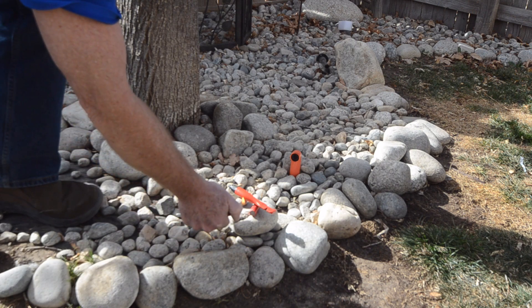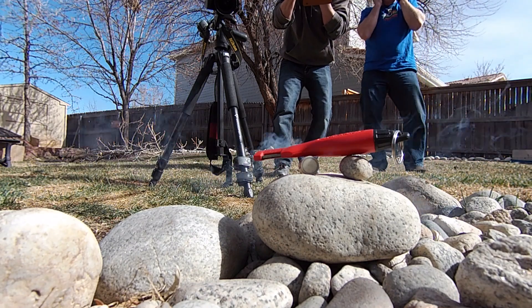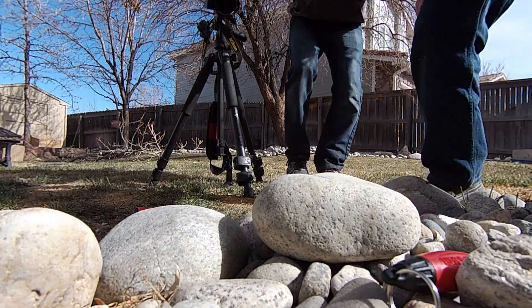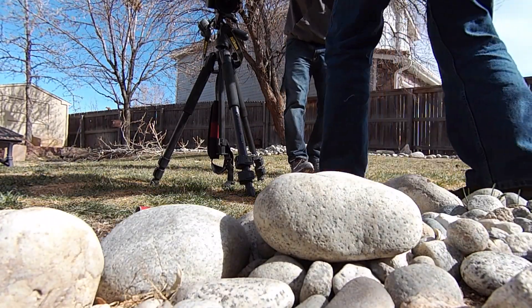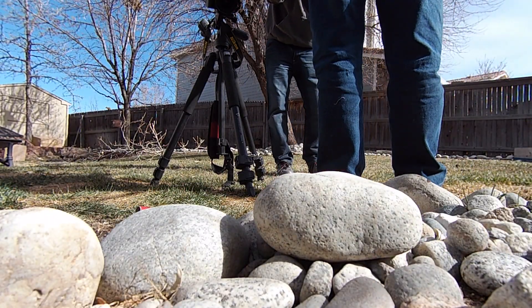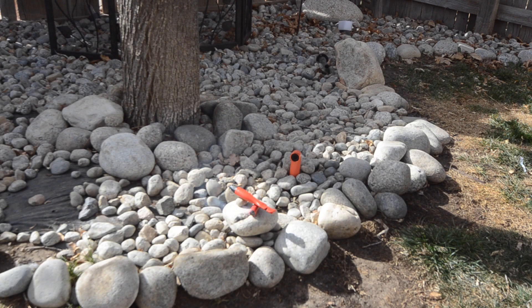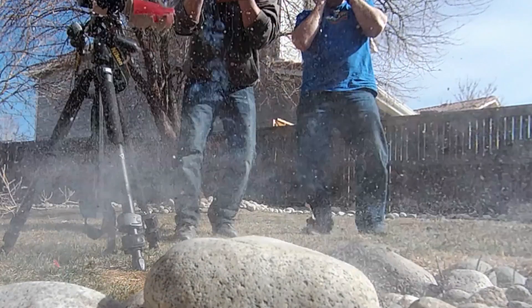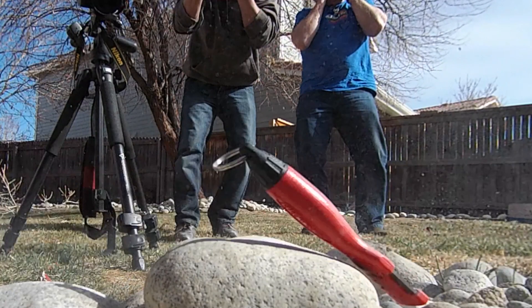Here we go. Well, it looks to me like we're still completely intact — very good condition.